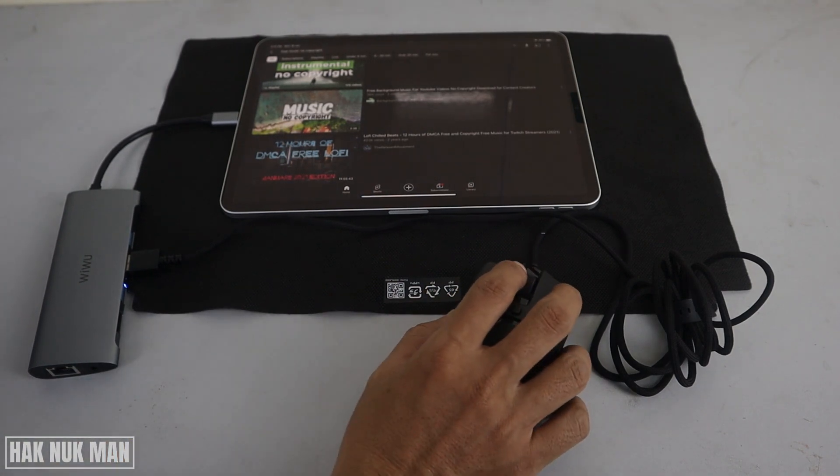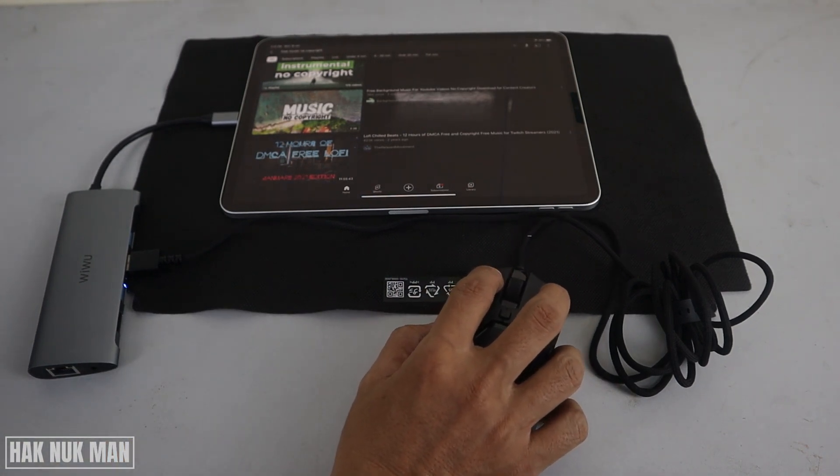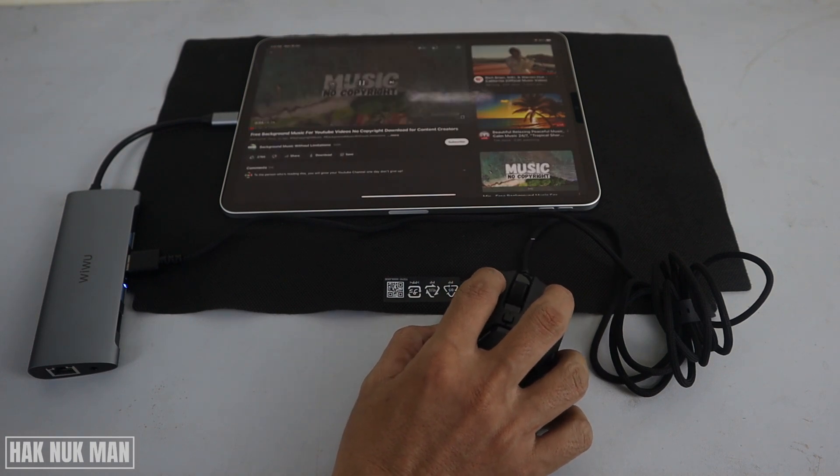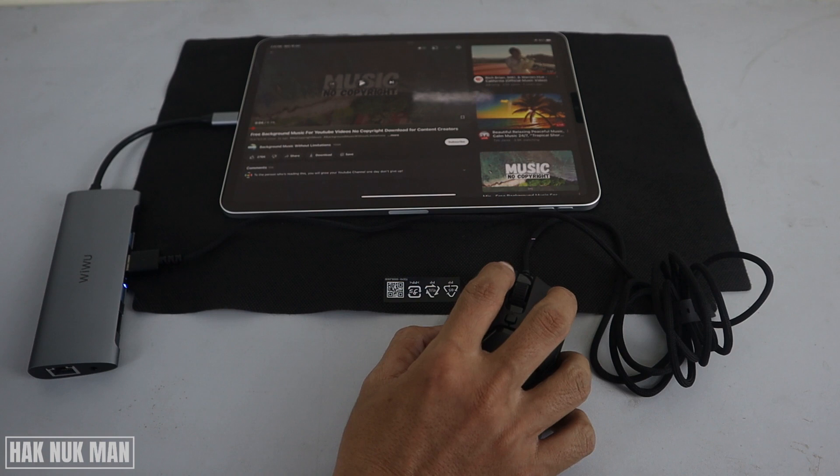For example, now I try to play some free no-copyright music, and then you can just press on the screen and pause it.